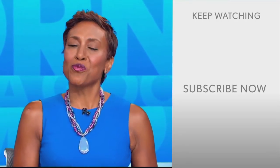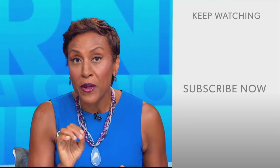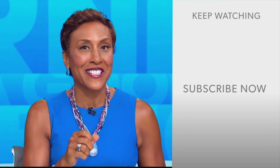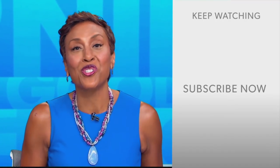Hey there, GMA fans. Robin Roberts here. Thanks for checking out our YouTube channel — lots of great stuff here. Click the subscribe button to get more awesome videos and content from GMA every week. Thank you for watching and we'll see you in the morning on GMA.